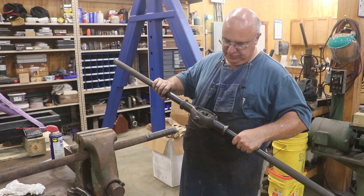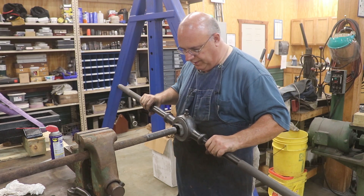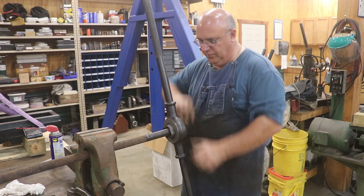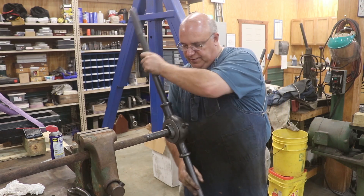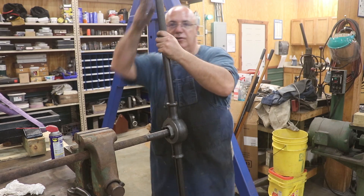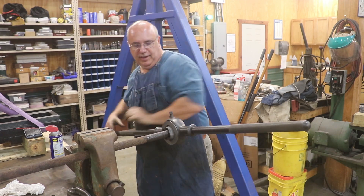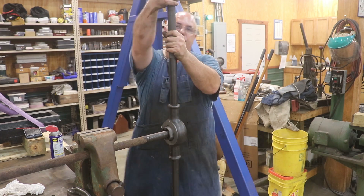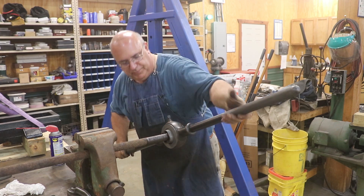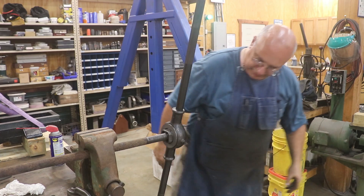We're going to switch over to this nice Greenfield tap and die — a Little Giant, inch and a quarter seven die. This was actually a gift from a viewer. This thing is really hard to get started threading, but once you get some thread started on the lathe it will just follow right through. The nice thing about this die is it's going to take it right to size, and we've got plenty of leverage here. I'm going to grab some oil and put it on there.